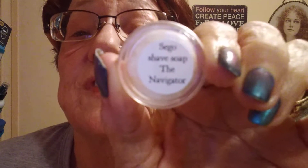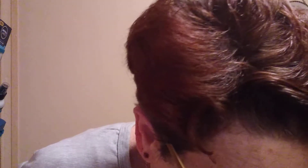I'm excited about this shave because there are two new products I'm going to be using. The first one is from Zingari Man. I have a sample of their Sago base, the Navigator. That is an amber, marine, and musk type scent. I've already got some of that pressed in the bottom of my French Onion Soup Bowl.